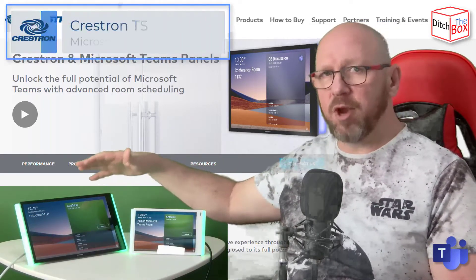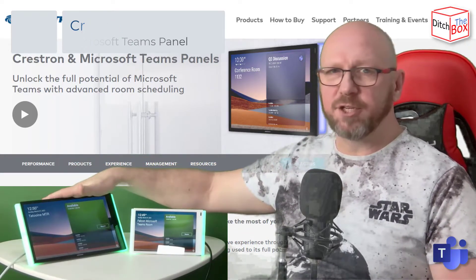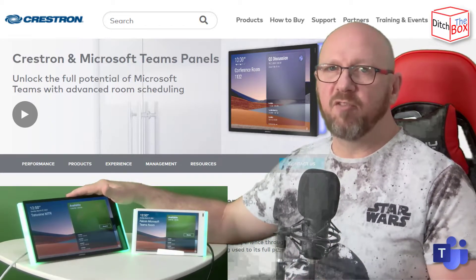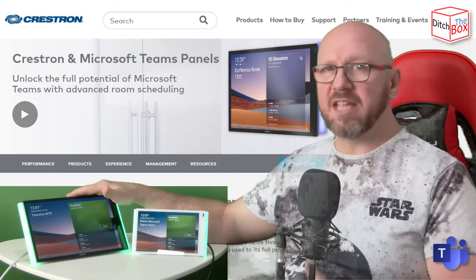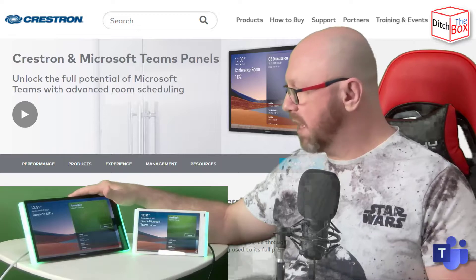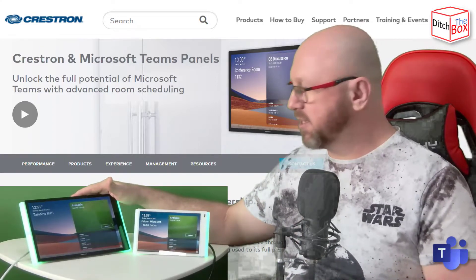These Teams panels are from Crestron — they're the only vendors that actually have certified devices at this point. This is the 7-inch model and this is the 10-inch model. These scheduling panels have been out for a little while from Crestron and can be used with a number of platforms — about 15 or 17 platforms. The Microsoft Teams interface is brand new; the Teams panel experience was only certified just recently within the last couple of weeks. What that effectively means is these panels are actually running a Teams client from Microsoft as an application on the device itself.